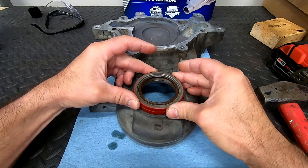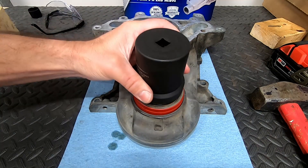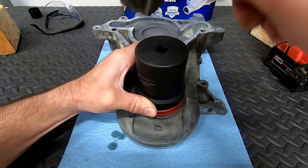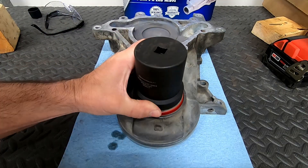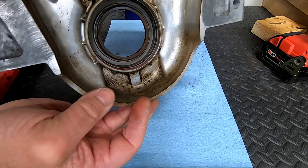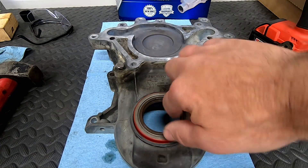Place the seal, making sure it's flush with the cover. You can use a block of wood or a socket — I have a seal driver but I'm going to show you it can be done with a socket. Turn it over and make sure the back of the seal is all the way against the lip on the inside of the timing chain cover. Put a thin coat of grease on the inside of the seal to keep from damaging it when we slip it over the crankshaft.